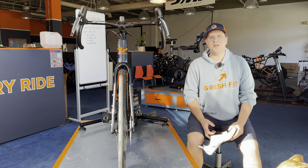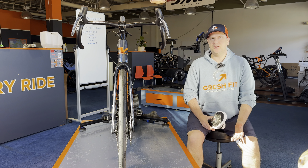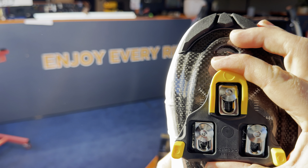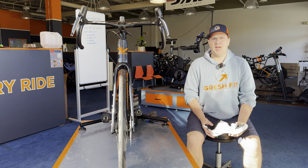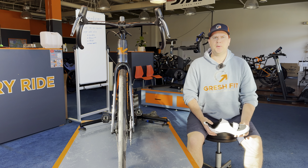Hi everybody, my name is Tim Gresh. I'm a professional bike fitter in West Chester, Pennsylvania. This video will be on cleat position and how to adjust side-to-side movement, also known as Q-Factor, but we're going to call it foot separation width.